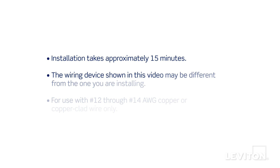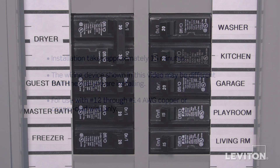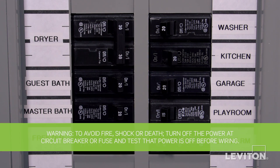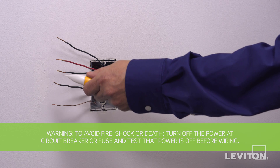Installation takes approximately 15 minutes. The process shown follows general guidelines — local codes take precedence. Be sure to turn the power off at the circuit breaker and use a voltage tester to ensure that the power is completely off.